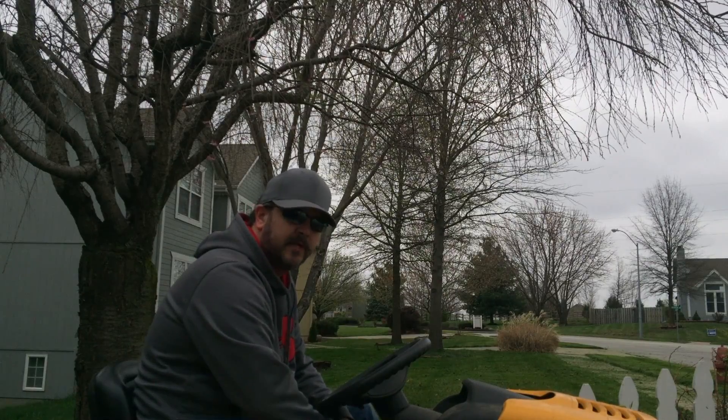That's some pretty wet grass, but this Cub can handle pretty much anything. Let's go see what it'll cut down.